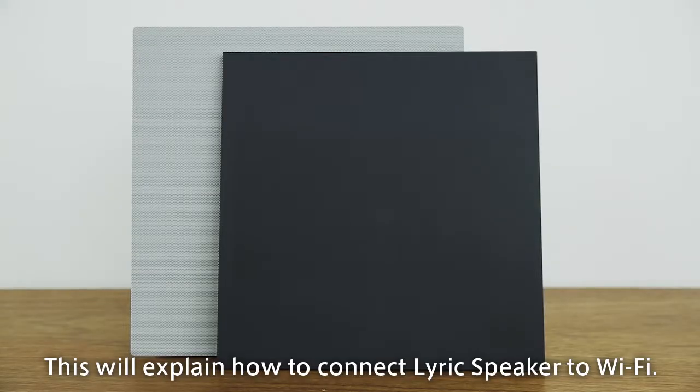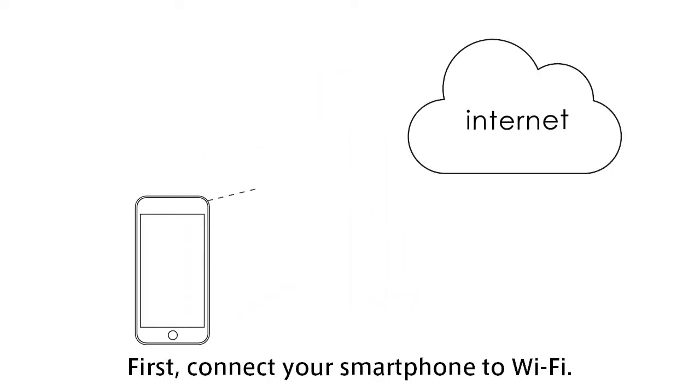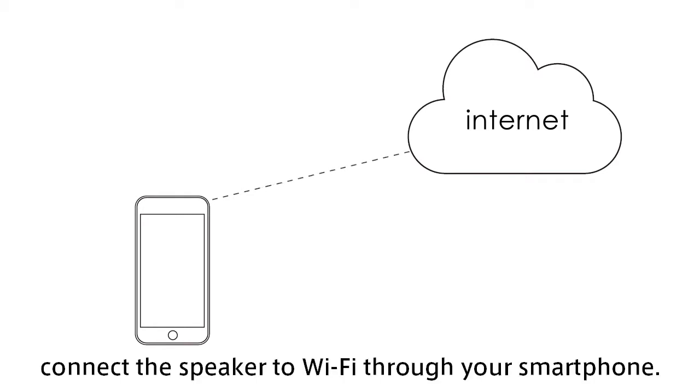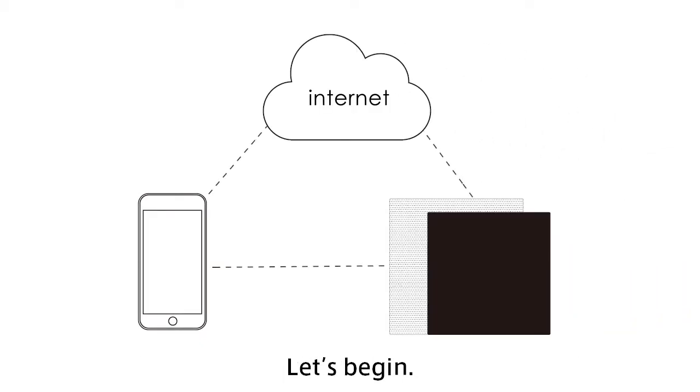This will explain how to connect Lyric speaker to Wi-Fi. First, connect your smartphone to Wi-Fi. Then, connect the speaker to Wi-Fi through your smartphone. Let's begin.